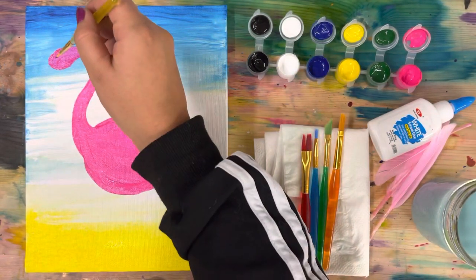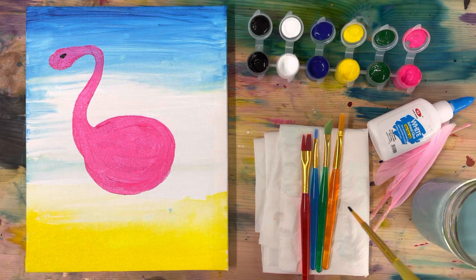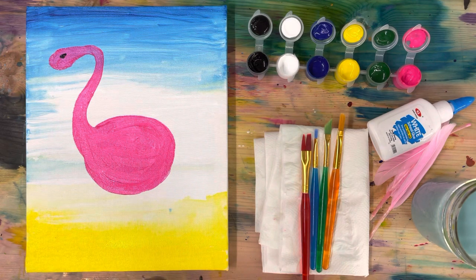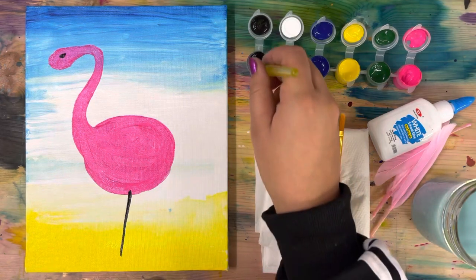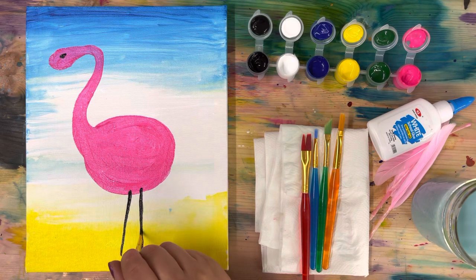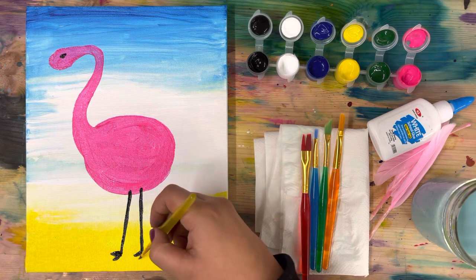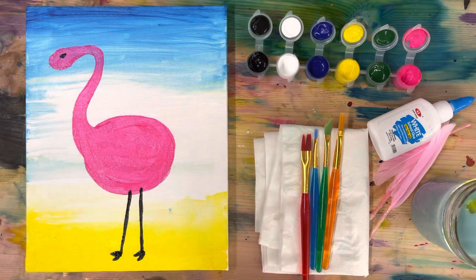Grab your thinnest brush and we are going to add in some details with the black. I'm starting with the eye of the flamingo - it's looking sideways so we're only going to see one eye on the side. Next we can do the flamingo legs. I'm going to do mine coming straight down like regular sticks, but if you want you can make an A or L shape because flamingos like to stand on one leg. For the feet I'm just adding some little flippers. Go ahead, press pause and add on your eye and your legs.